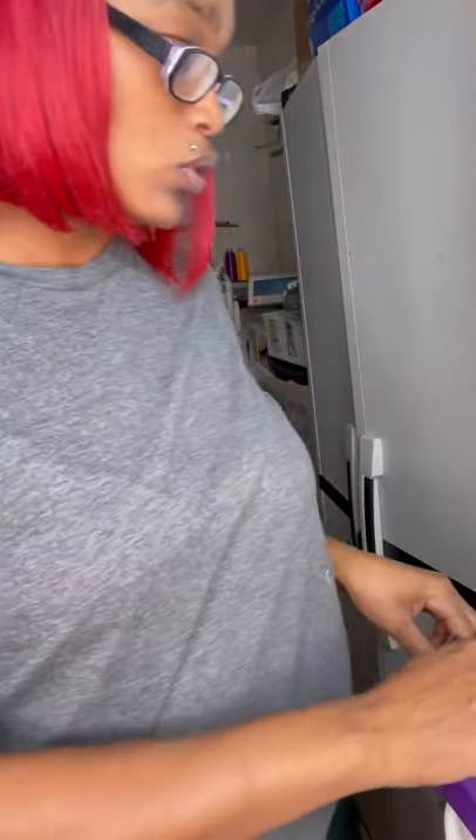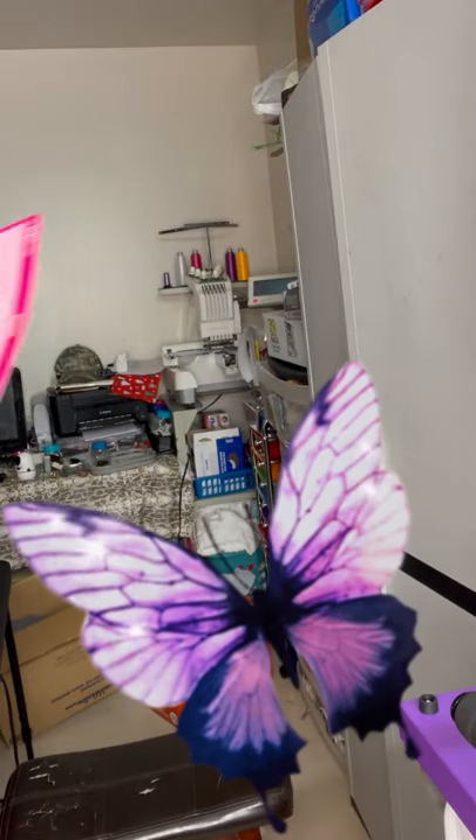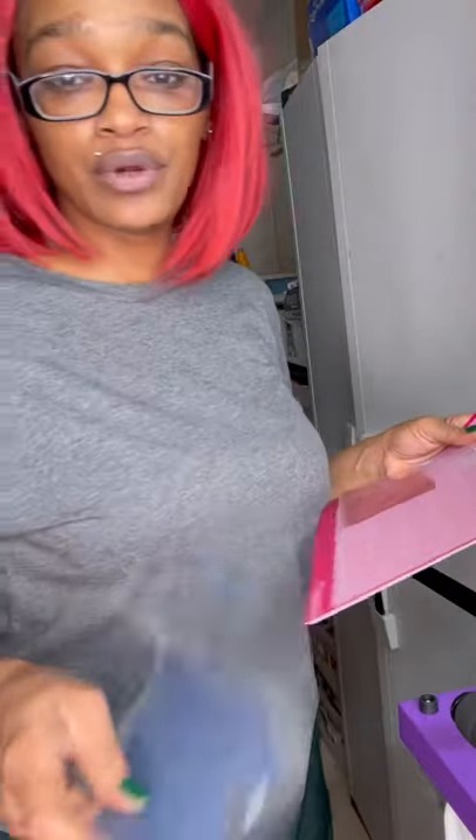I'm working with a 12-month shirt, all onesie. I've already cut out my design and lint-rolled my shirt. I am going to press it for 10 seconds just to get the moisture out of it, and then press my design on it. I've already cut my design out with glitter vinyl. It's going to be a little layering, but not much. That was a little more than 10 seconds, too.